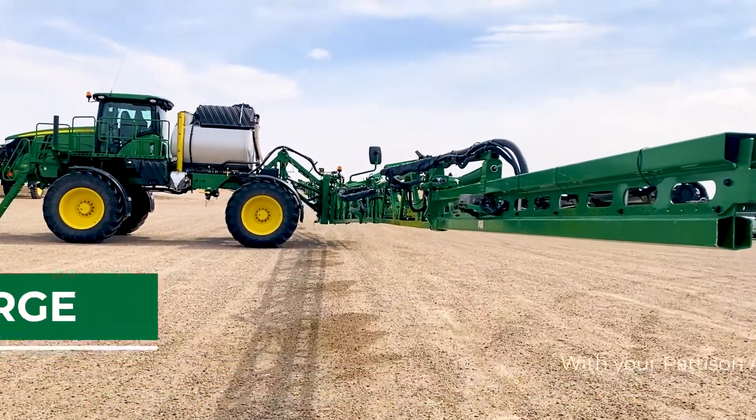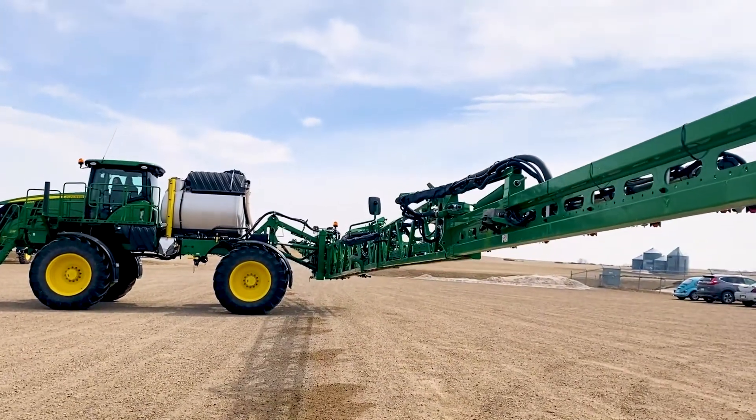My name is Kaylee Doak. I'm an intelligent solutions consultant for Pattison Egg. I'm going to show you how to do an air purge today.